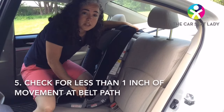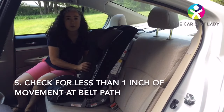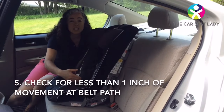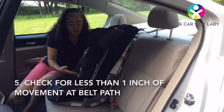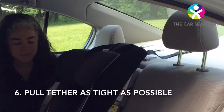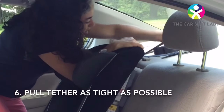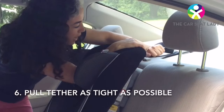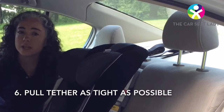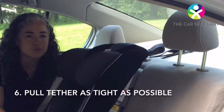The last thing I'm going to do is check to see if the seat is tight. I'm going to hold it near the belt path, pull towards me and away from me, and check that it slides less than an inch side to side. That feels really tight. Now the very last thing is to tighten up the tether strap. Take the tail and pull as hard as you can towards the back of the car. The tether is what keeps the child's brain and spinal cord as safe as possible, so make sure that it's really tight.